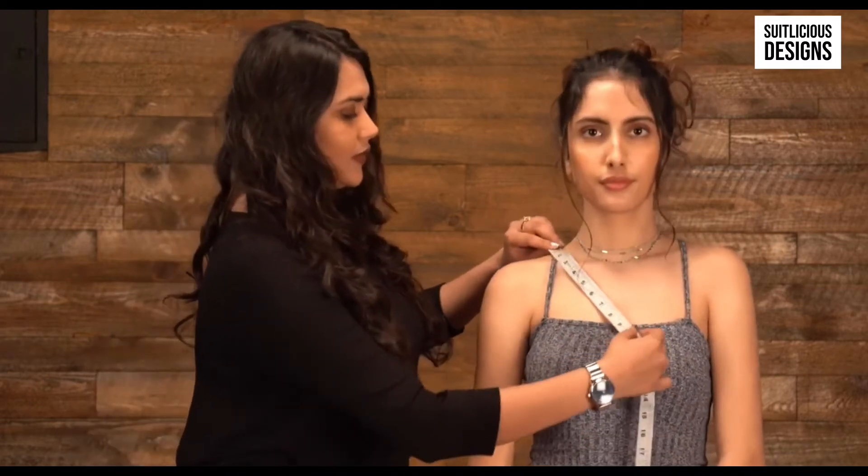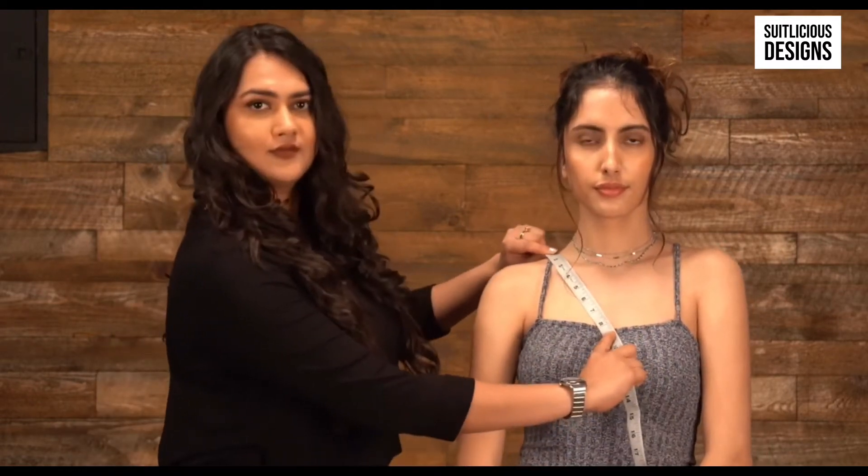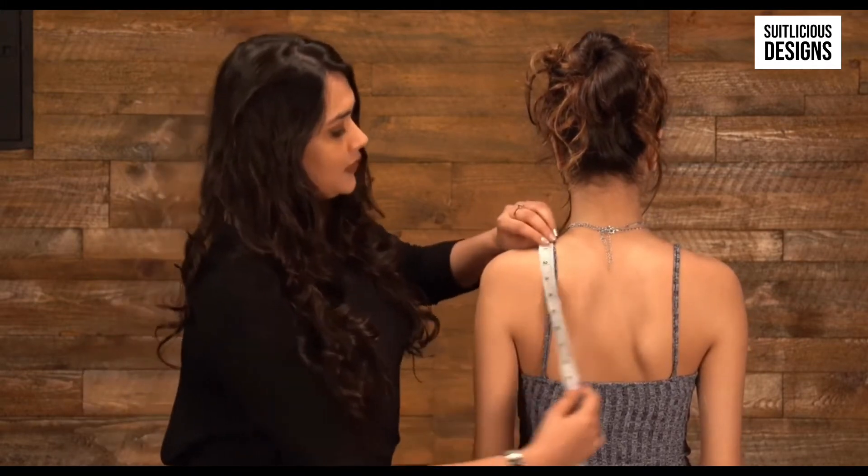Now let's start with the front neck depth. To measure the front neck depth, measure from your shoulder to the desired neck depth. The same goes for the back neck depth — measure from the back shoulder to the desired neck depth.